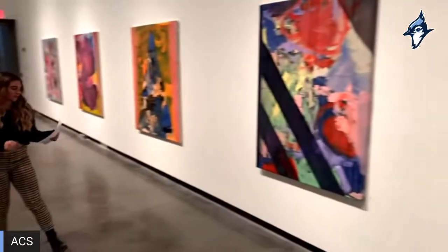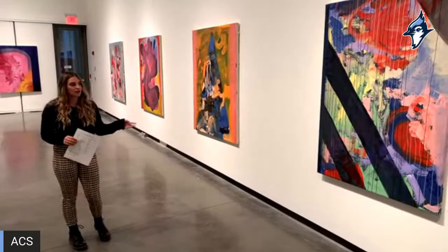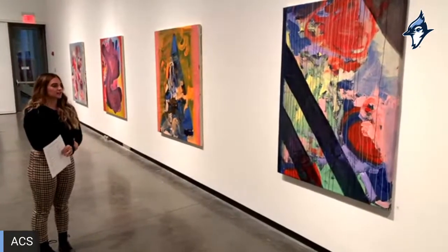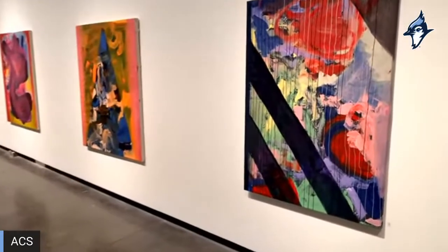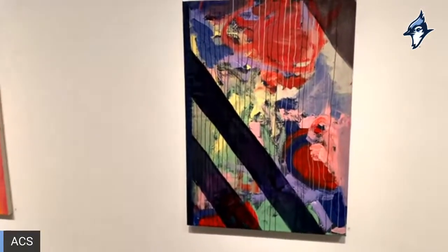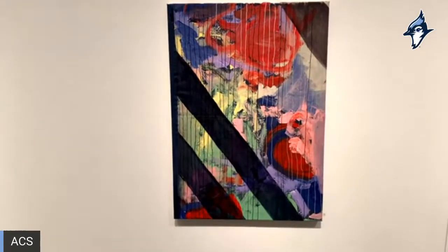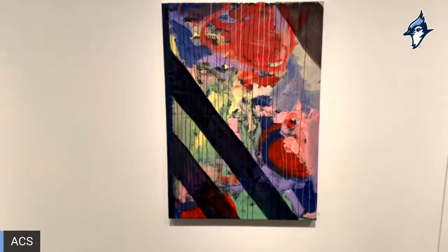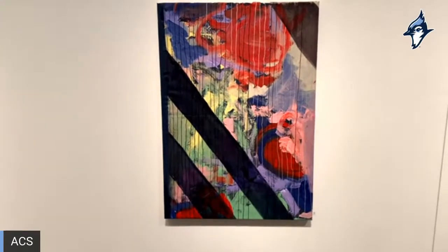Next we have 'Shadow.' The kindergarten class did the base layer on this one. I did the top layer outside of my studio on our deck — it was just the right time of night, so the shadows of the pillars on the deck were going across the canvas, and I thought it looked really amazing. That's what inspired the overpainting, along with Kenneth Gardner's work.